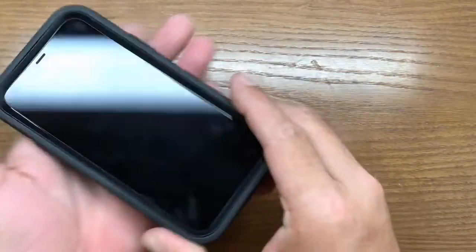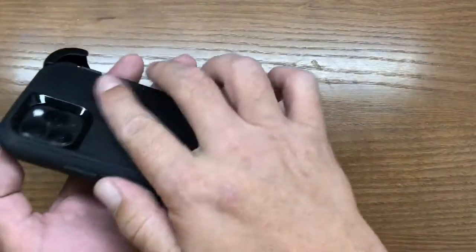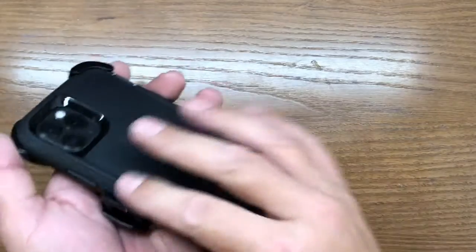Now our phone is encased in the Defender. With the belt clip, you have the ability to lock it and it snaps into place.